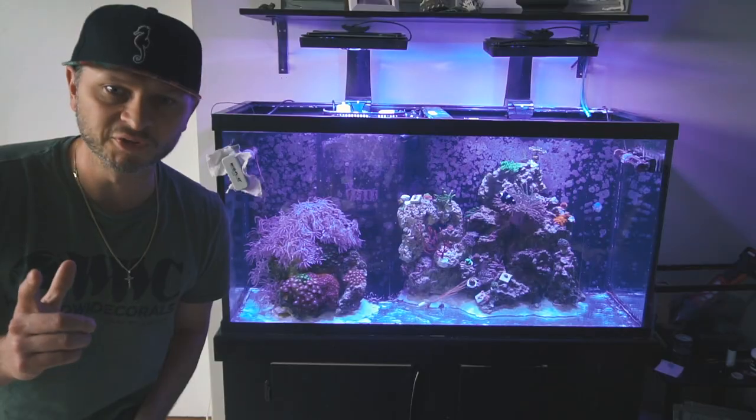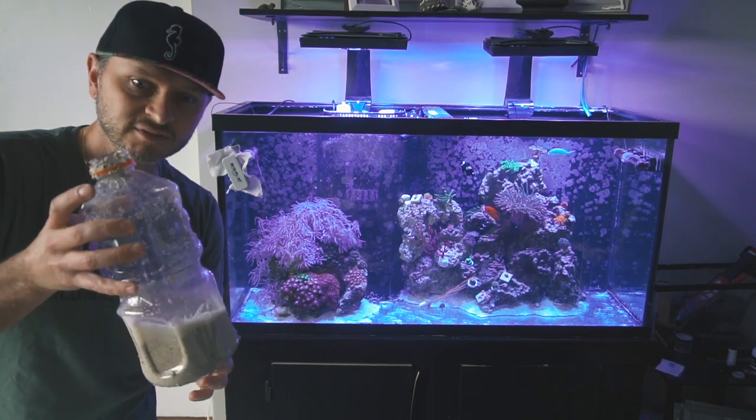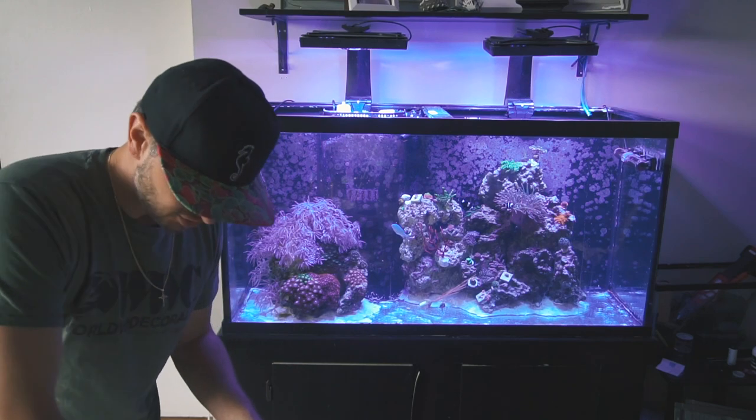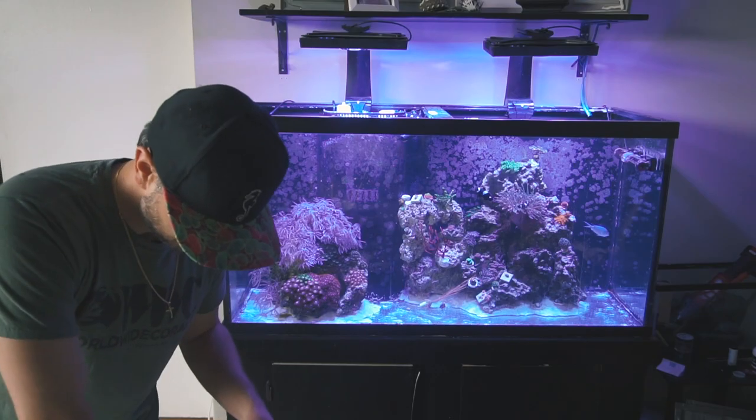We're going to abort that mission because getting the sand into the bottle is absolutely ridiculous. I'm just going to use this funnel to get the sand in there, but it takes entirely too long. Full sand.